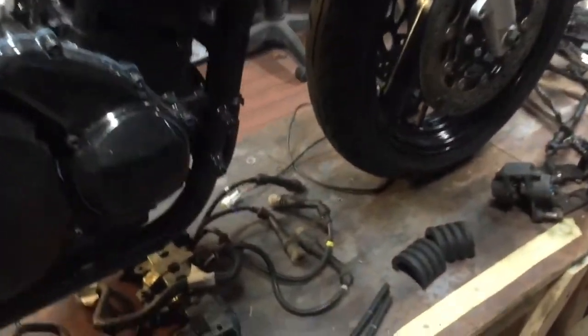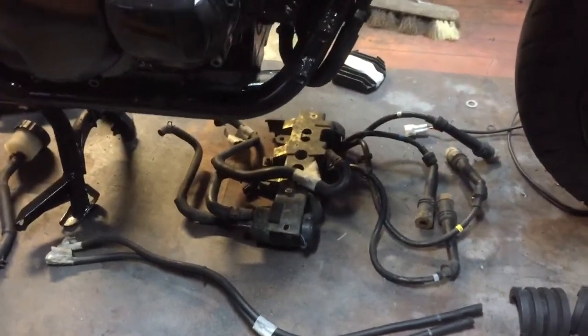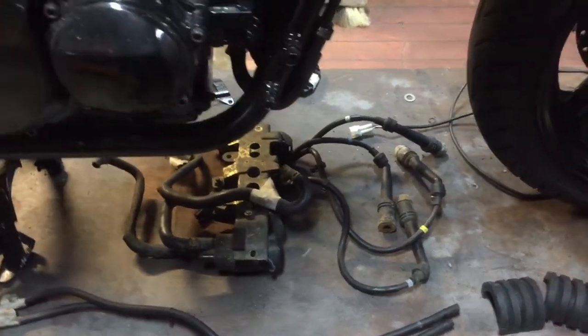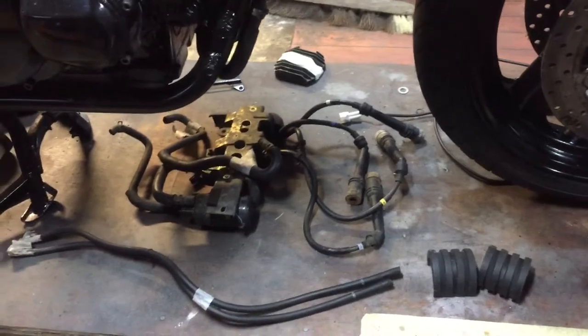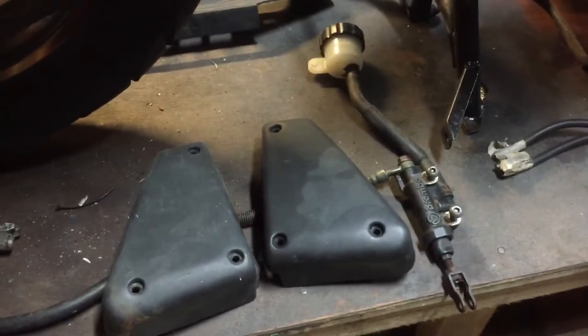Moving along — there are some tank drain hoses, and there's the unit there that contains the coils. I think there's a little electric lifter for the fuel — some kind of pump. I'm not sure if 'lifter' is the right term, but the leads are there anyway and so are the coils.